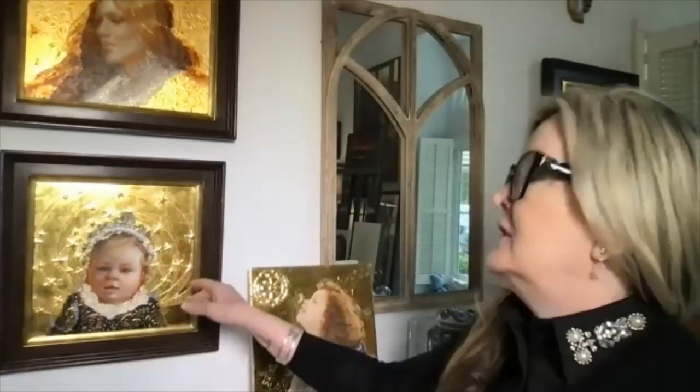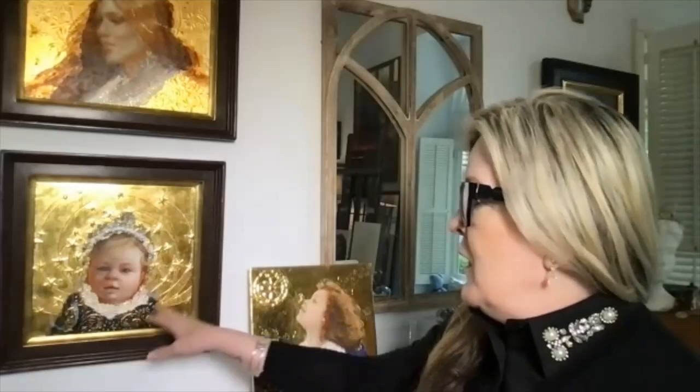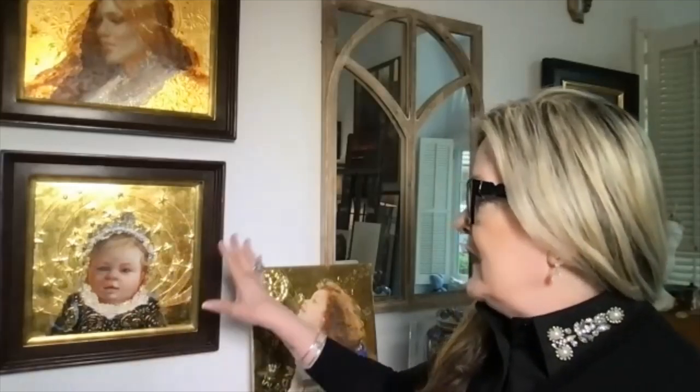Hi there, my name is Johanna Spinks and I'm honoured to be in the 112th Annual Gold Medal Exhibition. My painting is called A Star is Born, and it features 24 gold leaf and egg tempera, all applied on a wooden board.